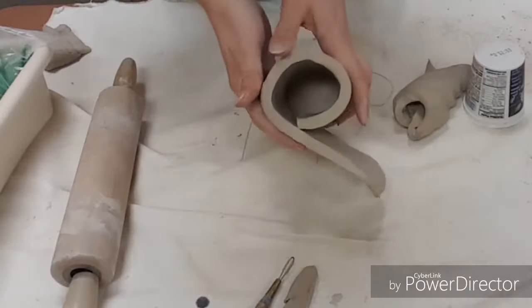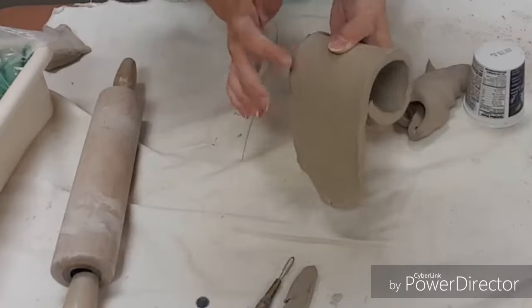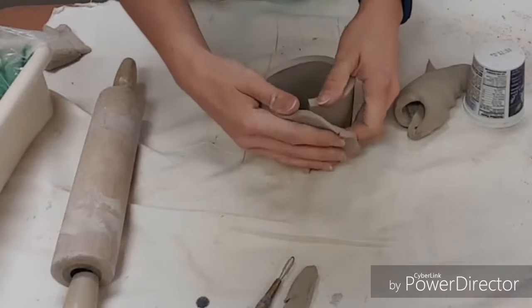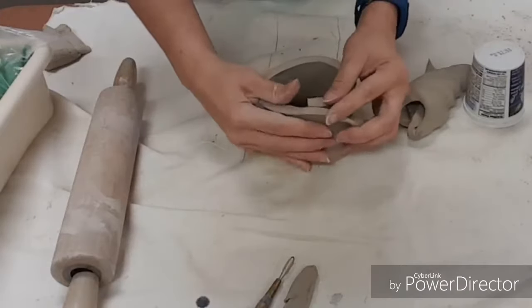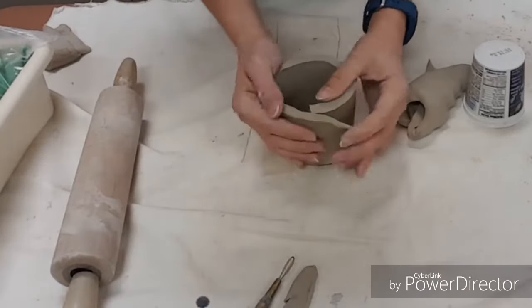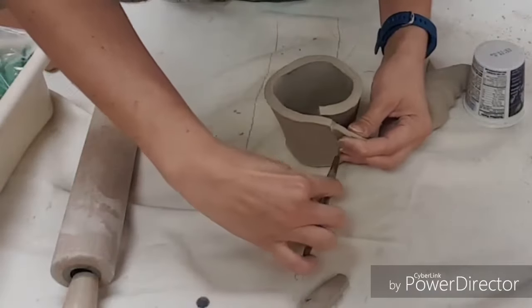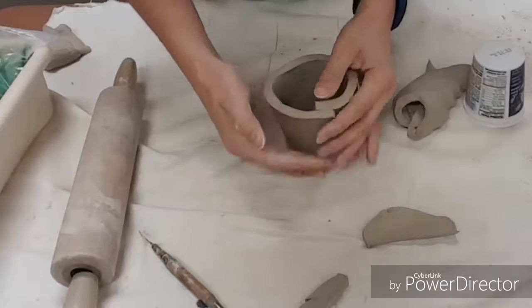If you want it to be even, you just wrap it evenly so your circle is the same width here as it is down there. If you want it to be more of a cone shape, you can do that — just overlap it a little differently so it's spread out a little farther, and then slice off extra.